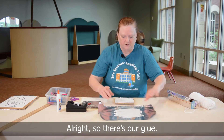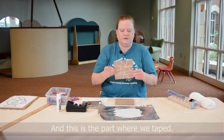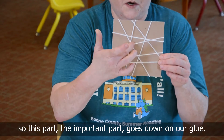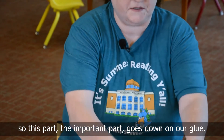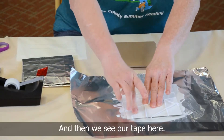So there's our glue. This is the part where we taped — and this is going to be the important part of our project. This important part goes down on our glue. And then we see our tape here.